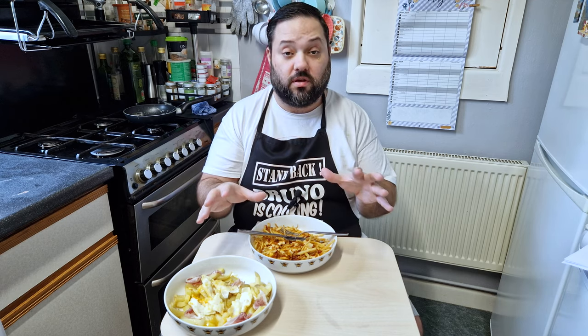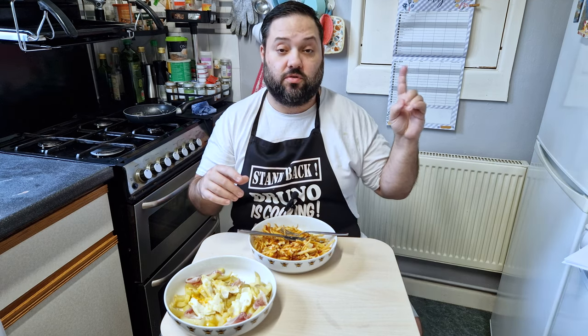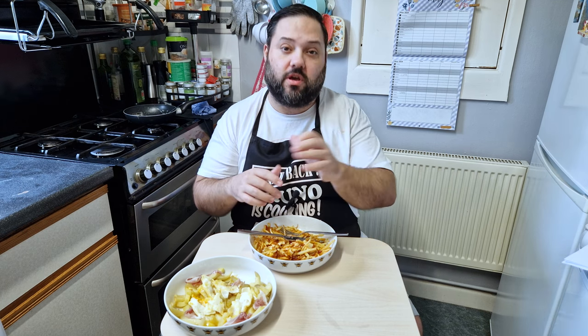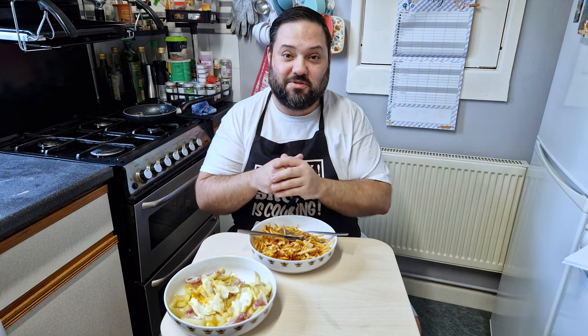If this isn't the snack you're looking for, you can watch this video here that has a beautiful pork steak sandwich — a snack for any occasion. Don't miss it. I'll see you there. Bye!